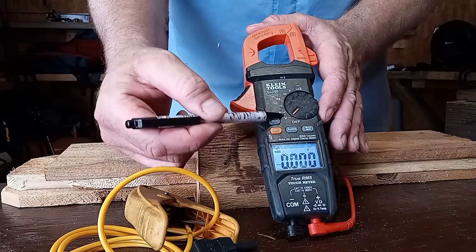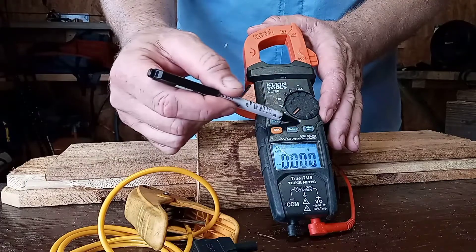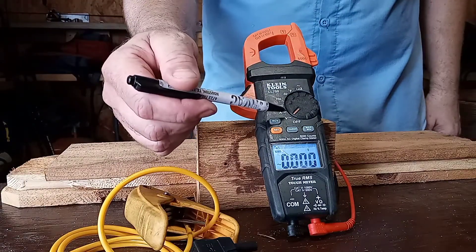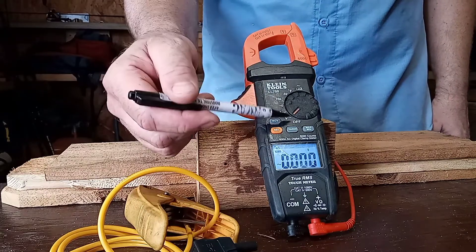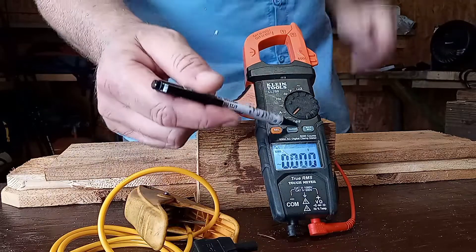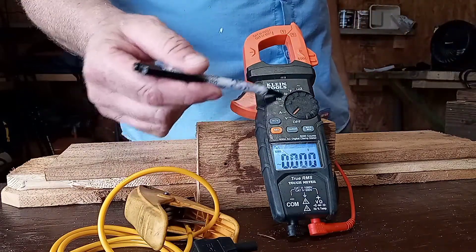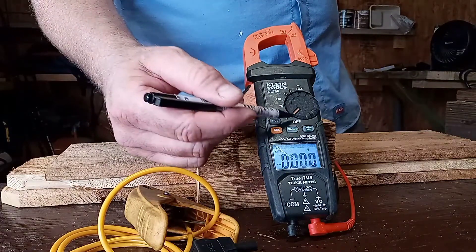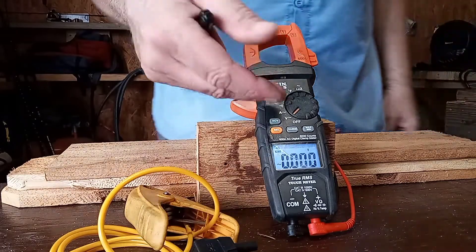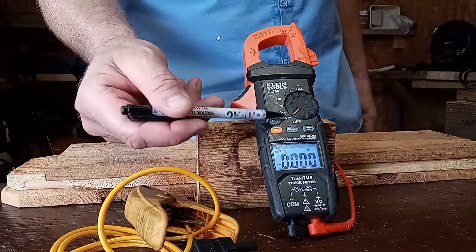Now I'm going to get into the different settings. I know that when I first started I didn't know what settings to use for different applications, so I'm going to describe the settings that I use a lot and how to use them, because a lot of these different settings can become pretty confusing. Volts — pretty standard. You want to check the voltage in a socket, you stick the leads in there, and you get your voltage.